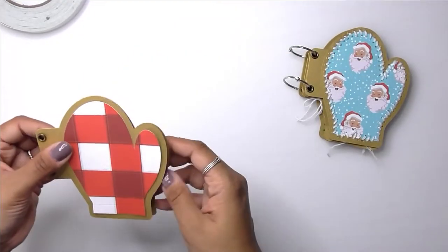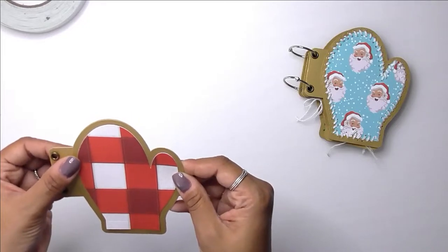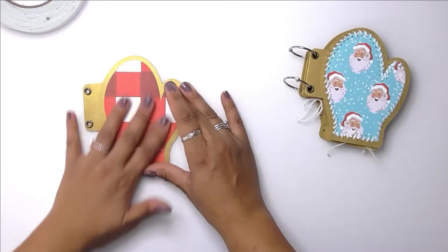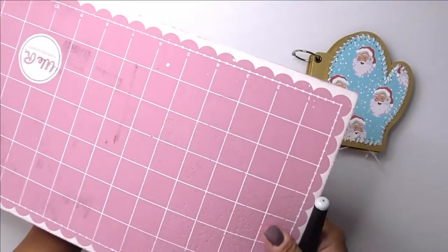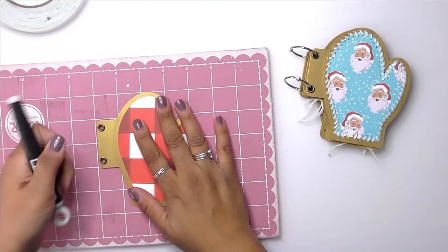Now I'm going to add my opposite mitten. This little album came together pretty quickly. I used the Echo Park scrapbook kit called Santa's Workshop.